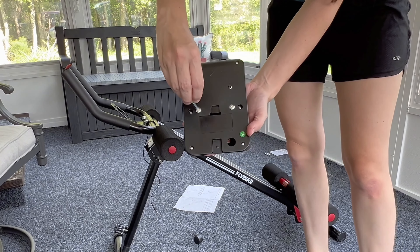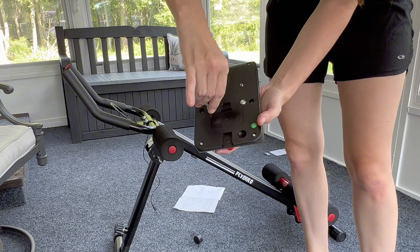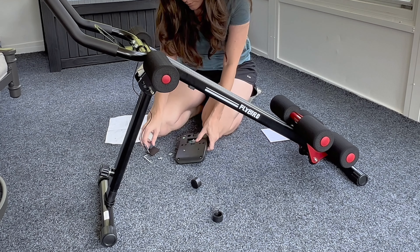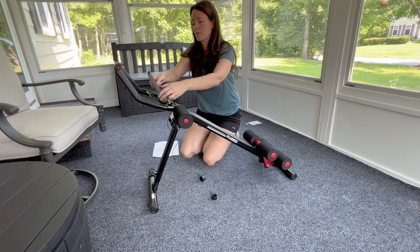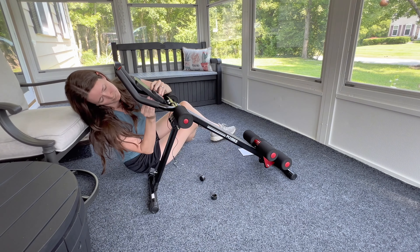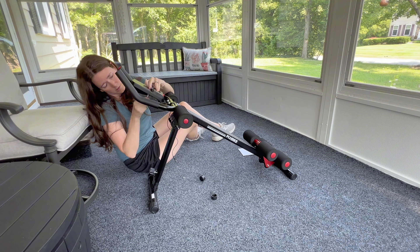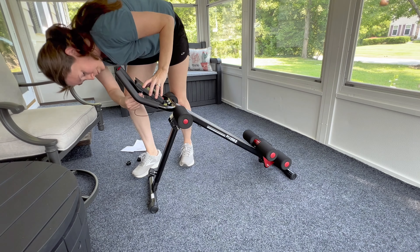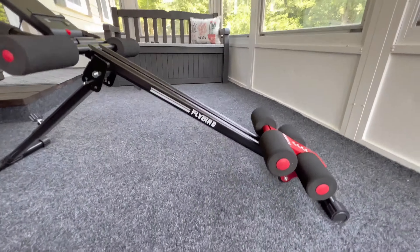For the digital monitor, the two screws you need are on the back of it — I thought I was missing them until I found them there, so don't be alarmed. Put in the batteries, attach the monitor to the machine, screw it in, tighten with the wrench-screwdriver tool, and plug in the cord. Once that's done, assembly is complete — it is so easy to put together.